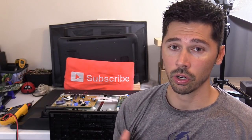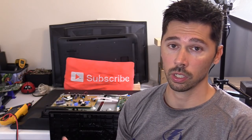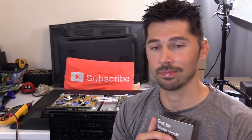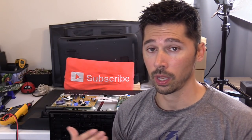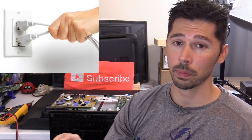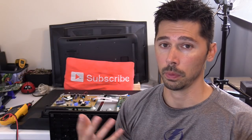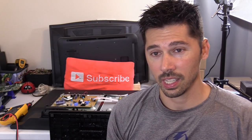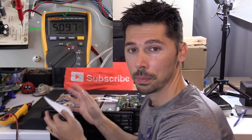Whether you have an LCD or LED TV — Sony, Samsung, Vizio — doesn't matter. If you have no power and the TV is completely dead, the first thing I do when I walk into a customer's house is unplug the power cord, wait 30 seconds, plug it back in, and see if that hard resets the TV to get it up and working again. If it doesn't, then I move on to checking the standby voltage.